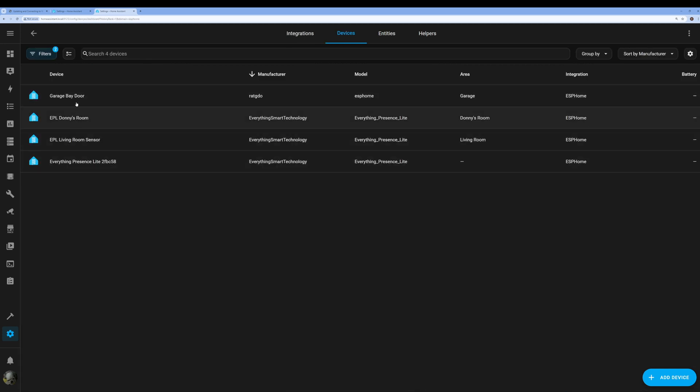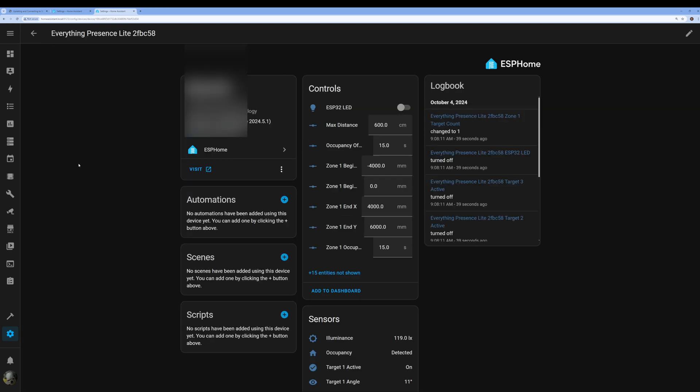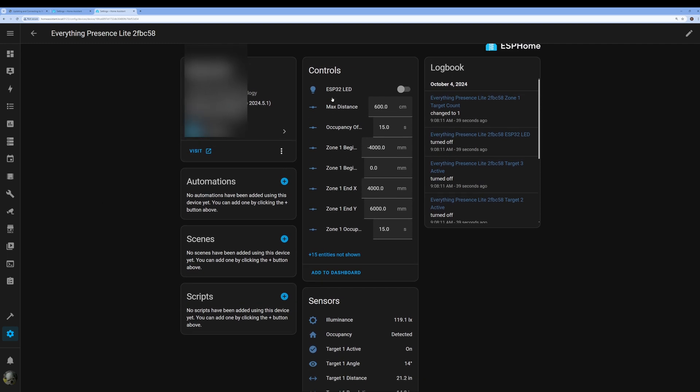I've got two devices here — my rep GDO and then the Everything Presence Lite. If I click into it, everything's working. Here are all the parameters and all the sensors.